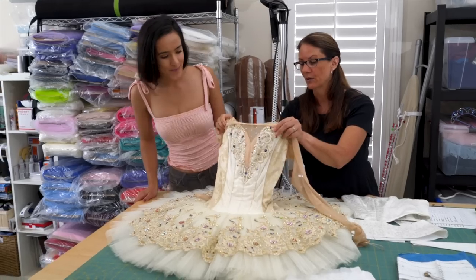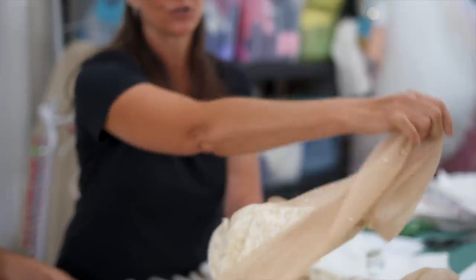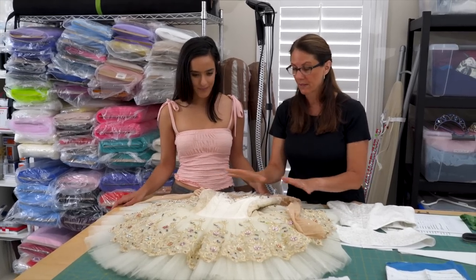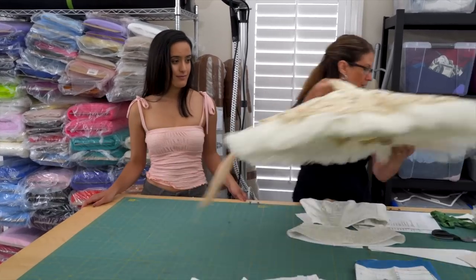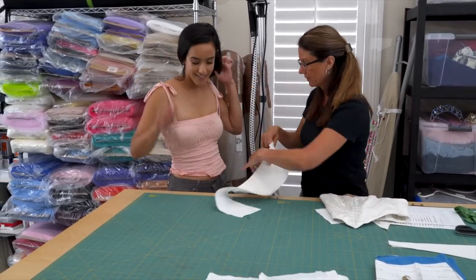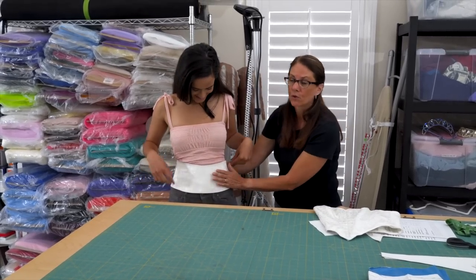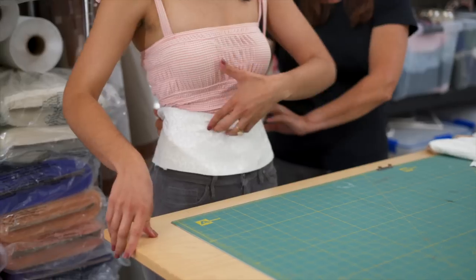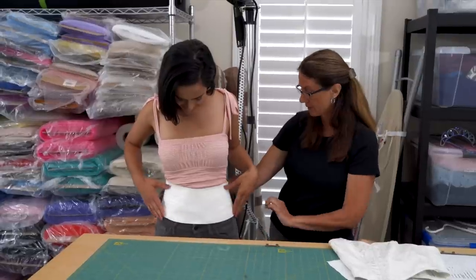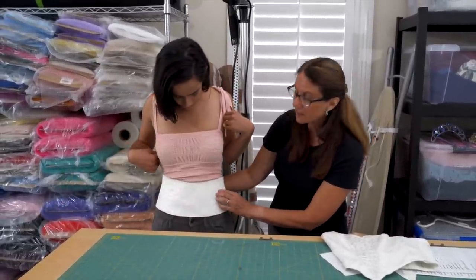Look at the sleeve options — this one has a built-on little mesh sleeve. Here's our bask. This is the part that sits right around the hip area. What the bask is for is to hold the weight of that skirt with all of those decorations and everything on it. This attaches right to the panty. Since this is going to be an exposed bask, I have the fashion fabric there.